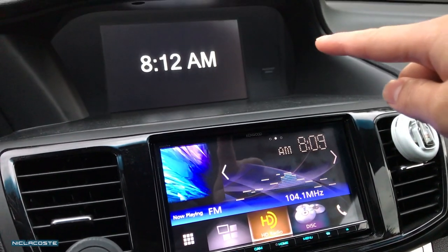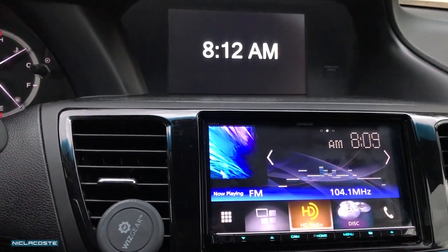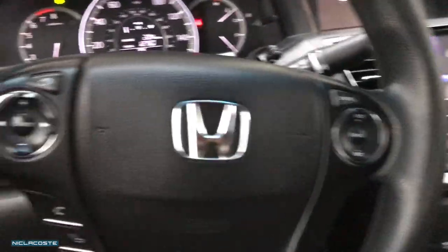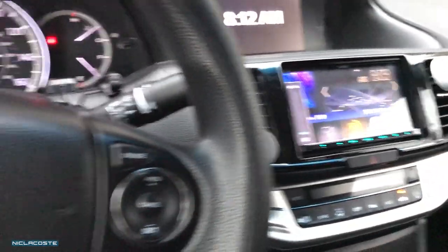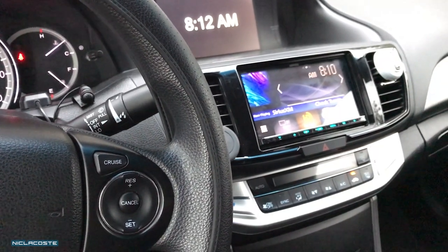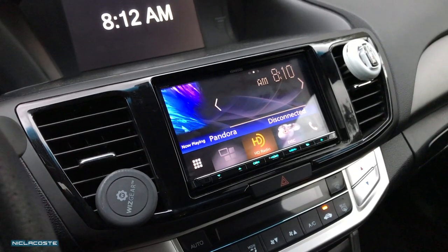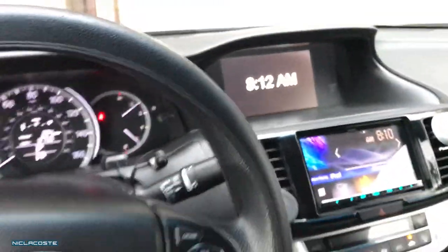As you guys can see, the factory stereo comes with that knob where you can control a lot of the stuff, like changing the time and a lot of the car functions like door locks and stuff like that. Now as you can see over here, if I press over here the volume goes up — see that — and also if I press the source button it changes the source. I'm not pressing anything over here, I'm just pressing this button over here, and it changes to different functions.